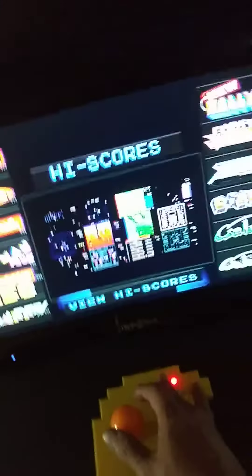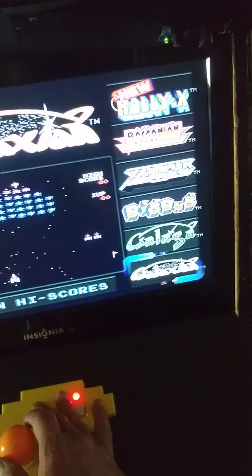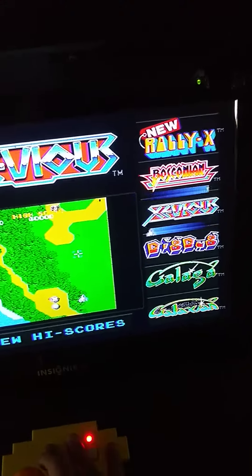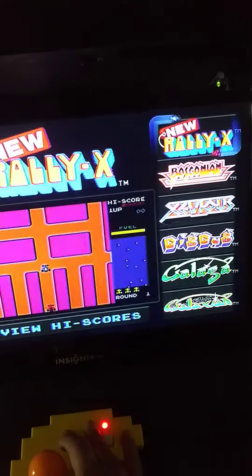Mappy, and over here one of my favorite games, Galaxian, Galaga, Dig Dug — I don't know how you pronounce that, but I used to play this in the arcade all the time — Bosconian, and Rally-X.